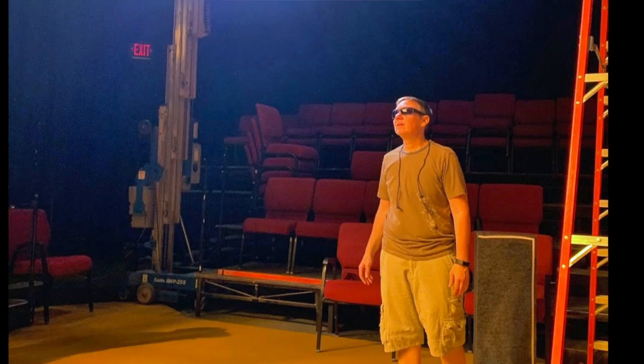Hi everyone, this is Cindy at The Rogue again with another in our series of backstage tours. This time I'm with Peter Bleasby, who's our master electrician at The Rogue. We've had fabulous lighting designers at The Rogue: Deanna Fitzgerald, Don Fox, Josh Hemmo in recent years. They've done beautiful work for us. But the person who's really on the ground and up in the air for us is our master electrician, Peter Bleasby.